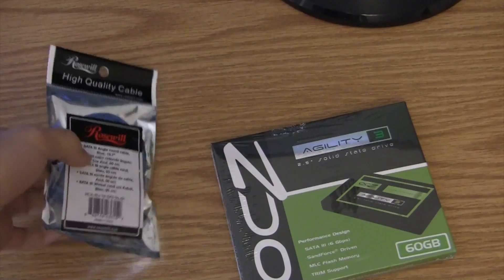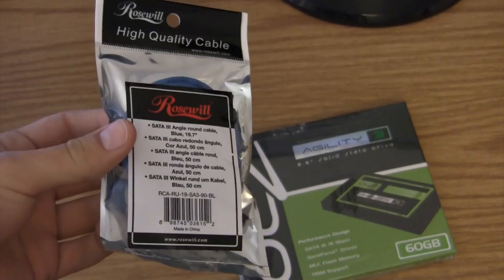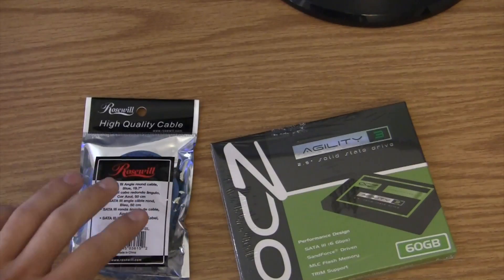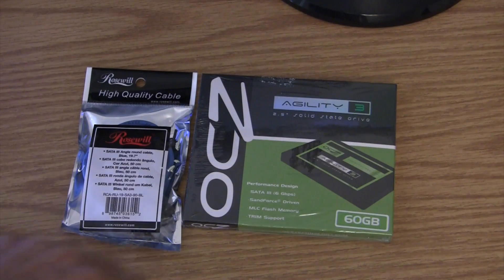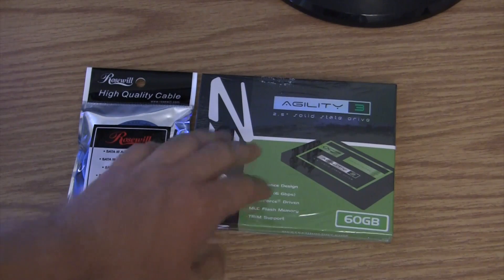I also invested in a SATA 3 cable, because my motherboard does support it — it's the X58A-UD3R. With SATA 3, which is 6 gigabytes a second, this drive can reach speeds of up to, I believe, 525 megabytes a second read and 475 megabytes a second write. So that's extremely fast.